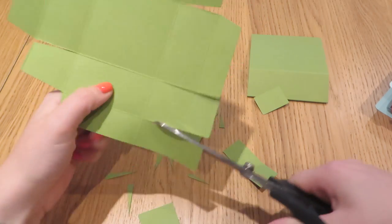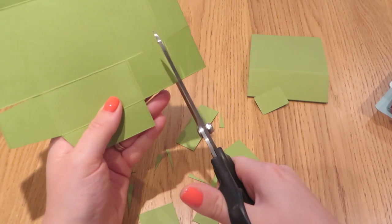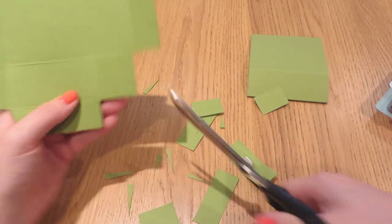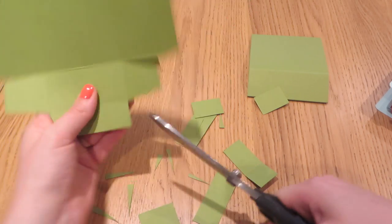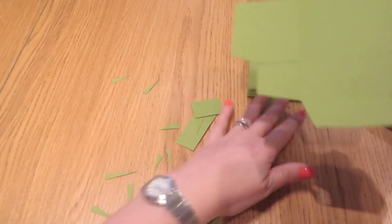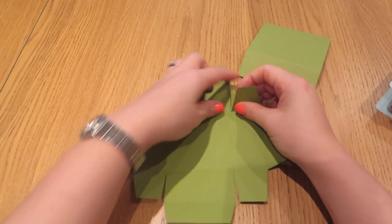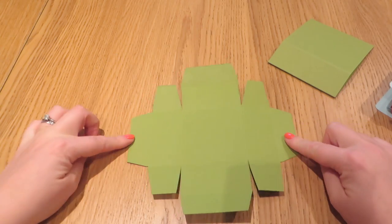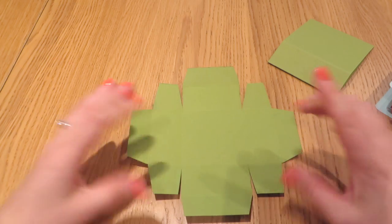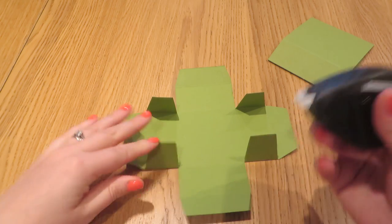Flip it round and we'll do exactly the same for the third time — notch, notch and notch there, notch there — and then our last one. All this does is just gives us a much sturdier box and it also looks a little bit better because you're going to get a nice finish when you lift up the lid. I'll pop that down because I know a lot of you like to pause at this point just to make sure yours looks identical.